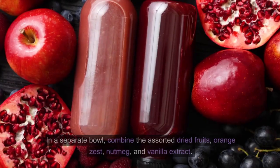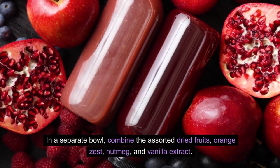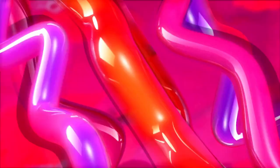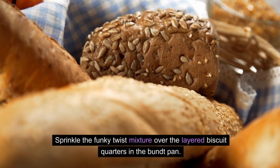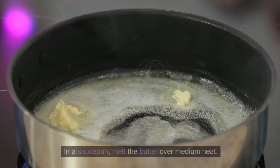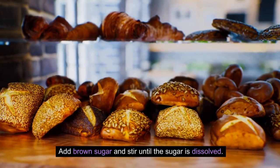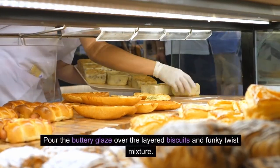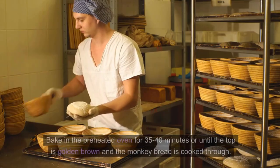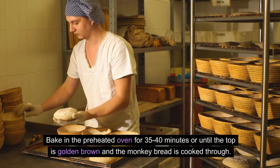Create the funky twist mixture: in a separate bowl, combine the assorted dried fruits, orange zest, nutmeg, and vanilla extract. Mix well and sprinkle over the layered biscuit quarters in the bundt pan. For the glaze, melt the butter in a saucepan over medium heat, add brown sugar and stir until dissolved, then pour the buttery glaze over the layered biscuits and funky twist mixture. Bake in the preheated oven for 35 to 40 minutes or until the top is golden brown and the monkey bread is cooked through.